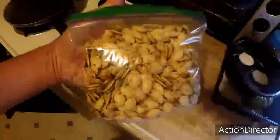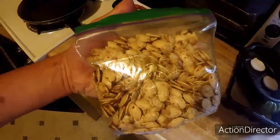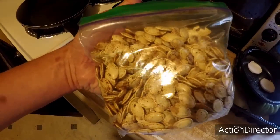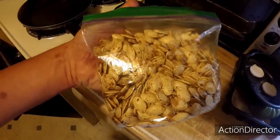And there you have it — they've had time to cool. I went ahead and bagged them in a Ziploc and they are now ready to enjoy. If this video has helped you, please hit that subscribe button for more videos. We'll see you in the next one.